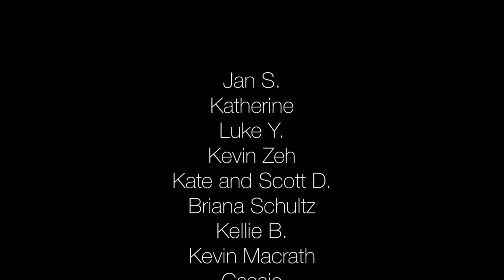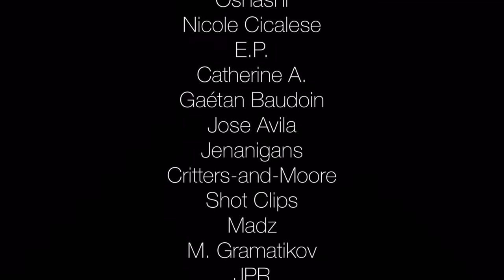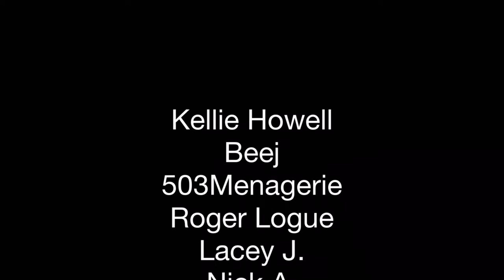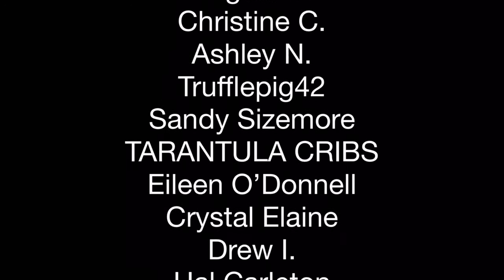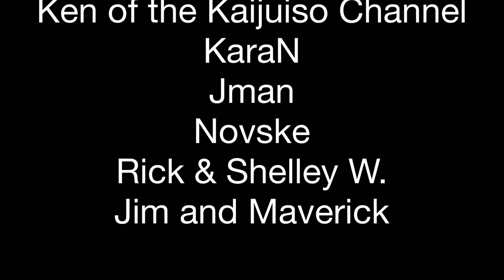Before we go into some more isopod species that can do well in moist setups, I'd like to thank my patrons at Patreon. Supporting the YouTube creators that you enjoy can take many forms. The fact that you're watching this video right now is a very welcome form of support. If you feel like taking it a step further, you can check out the link I'll put at the end of this video and in the description and pledge as little as a dollar a month. It may not seem like a lot, but if a lot of people give a little, it makes a big difference in the variety and quality of content creators like me are able to offer. Thank you patrons — you have my gratitude.